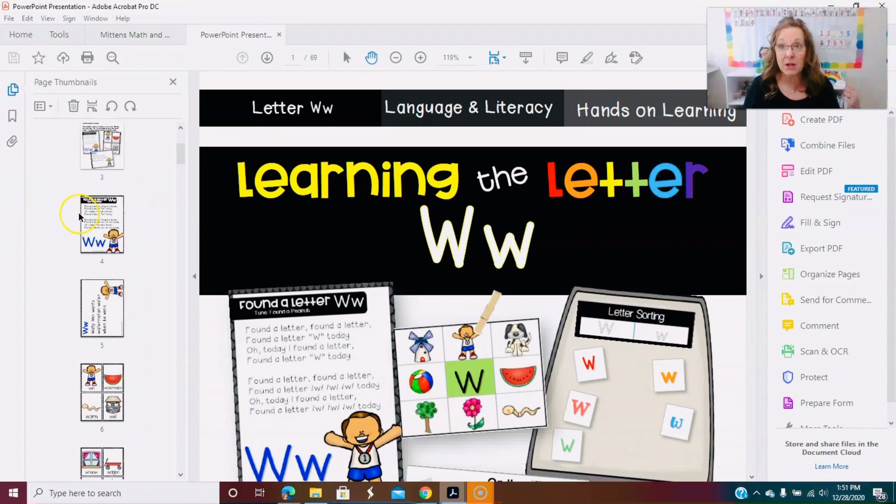What I want to do for my little pocket chart is print them smaller versus the original size. If I were in the classroom, I'd want the original size — nice and big so the kids can see it from a distance at circle time. But right now I'm teaching remotely and I want it smaller so I can show it on Zoom or Google Meetings and print them to fit into my smaller pocket chart.